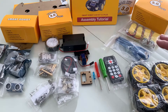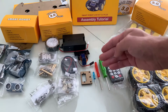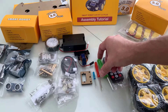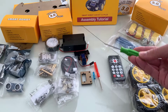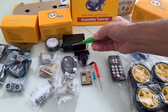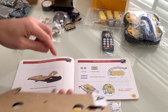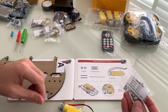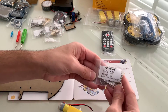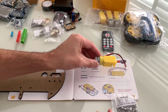Spread it out, get it all on the table, and organize it neatly so that you have it per box. Everything is labeled so that you can match it. It even comes with its own hardware, so you don't have to go out and find screws or screwdrivers — everything is there. Just lay it all out nicely so you can follow the instructions.